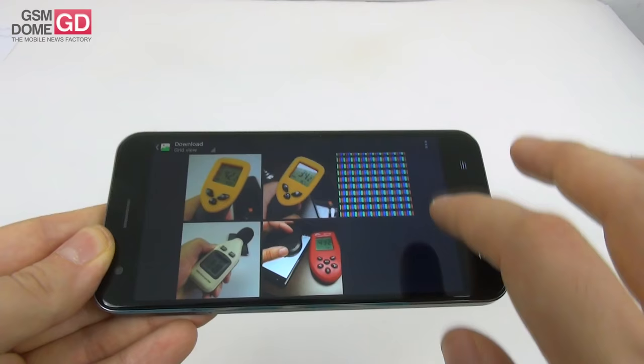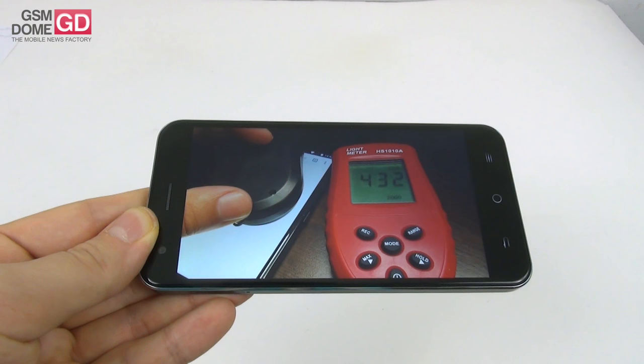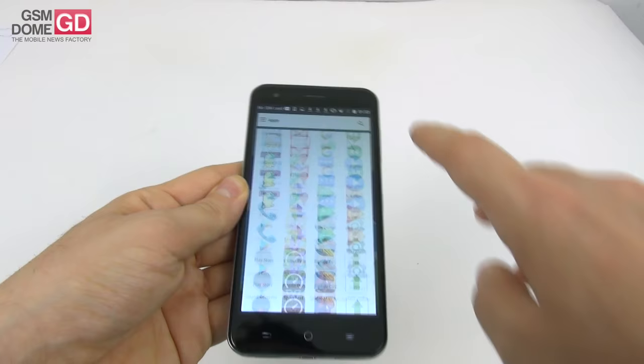As far as the pixels are concerned, under the microscope these are RGB stripe pixels. We also did a brightness test using the lux meter and achieved 432 lux units, which is great especially for the price tag. It surpasses the Sony Xperia M5 and the Asus Zenfone 2 Deluxe, but scores just a bit below the Huawei P9 Lite, and it's the exact equal of the LG G4 in brightness.